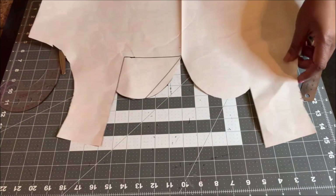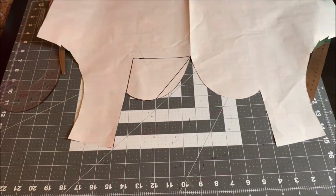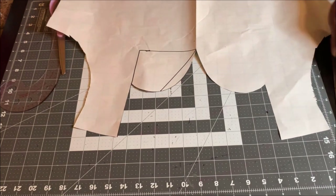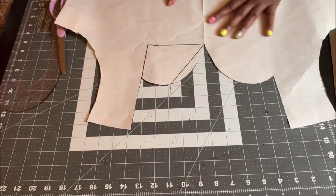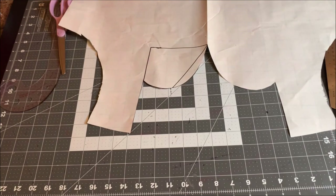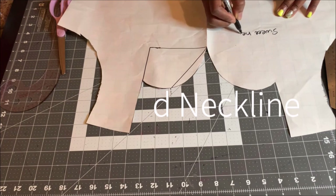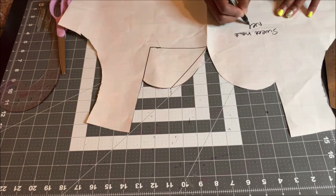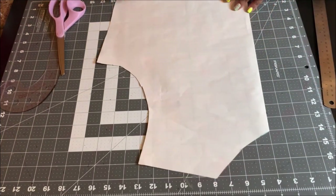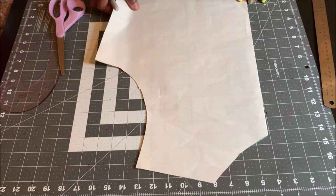Once you cut it out, you see you have a perfectly shaped sweetheart neckline — it's just as easy as ABC. This is our sweetheart neckline.